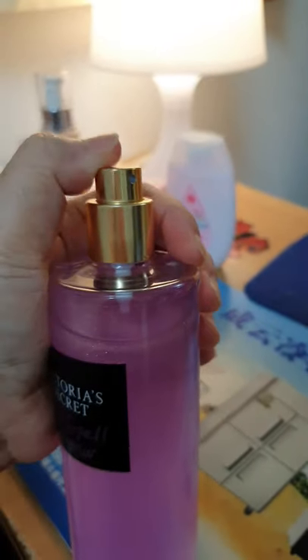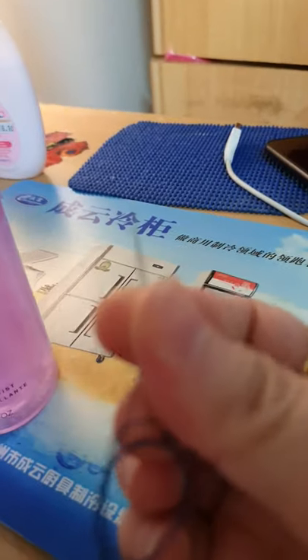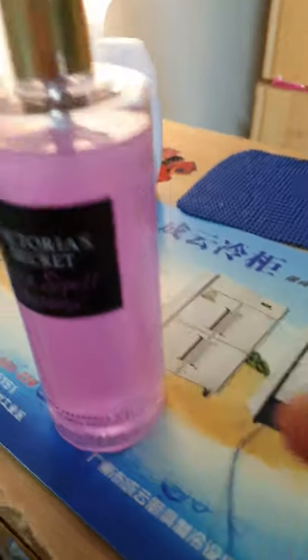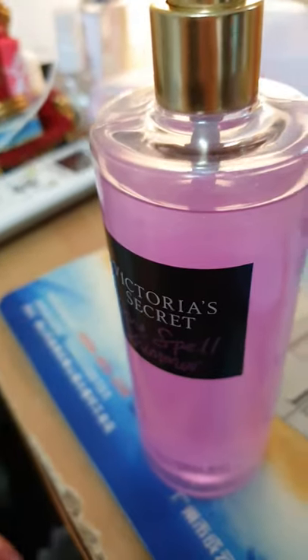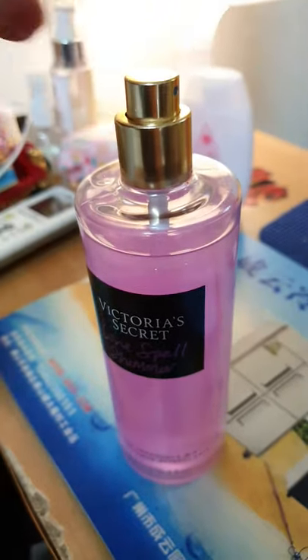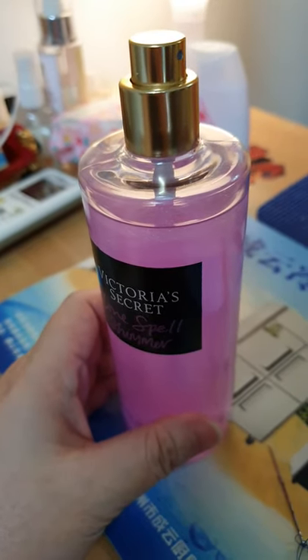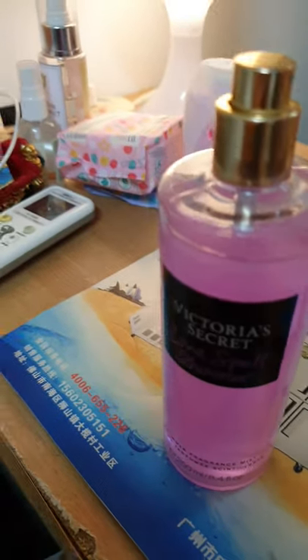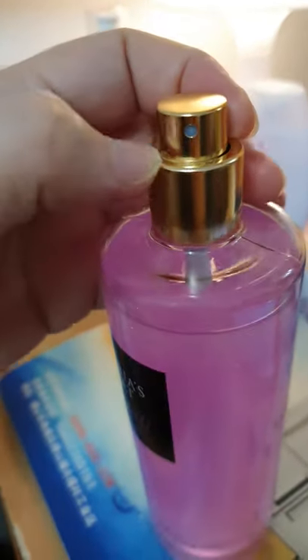So what I did — I take this needle. 'Crayon' is the Tagalog word for needle. There are some options to fix the spray: you can take out the nozzle, or sometimes just put it under hot running water for a minute and give it a try. If that doesn't work, take a needle or pin to prick the tiny hole — the tiny hole is right inside here.